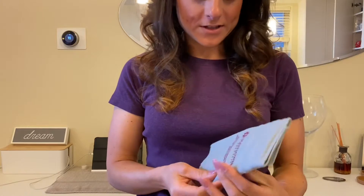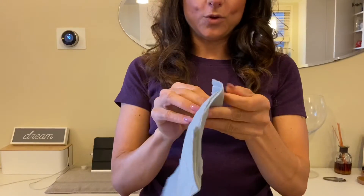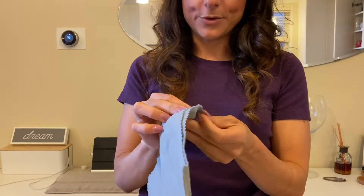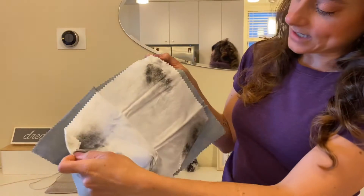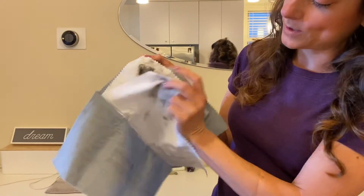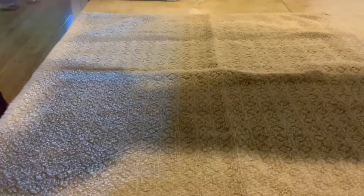I'm going to show you how to polish silver today. The first thing you need is a polishing cloth — I like to use the Mayflower cloth, I have really good luck with it. This is one I've used on my personal things, and you can see it has three separate cloths — actually four, if you count them: one, two, three, four.